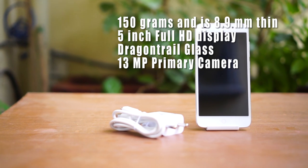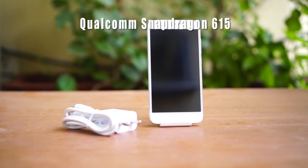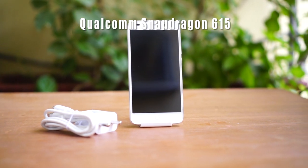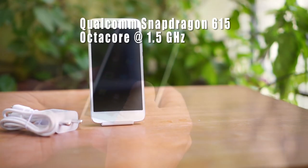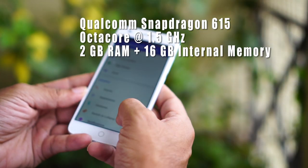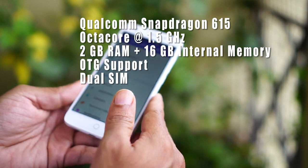The rear camera is a 13 megapixel and the front has an 8 megapixel selfie camera. It is powered by a Qualcomm Snapdragon 615 octa-core processor clocked at 1.5GHz. It has 2GB of RAM and 16GB of internal storage, with expandable storage of up to 64GB on a dedicated slot.